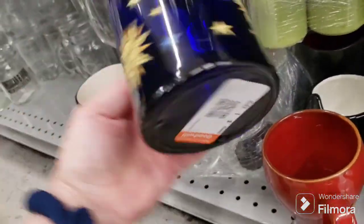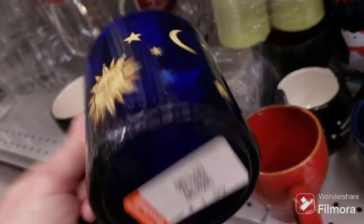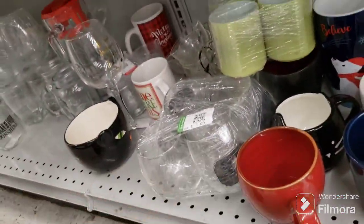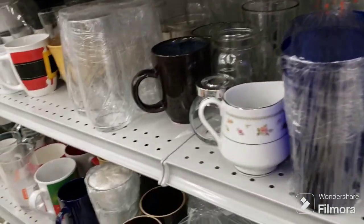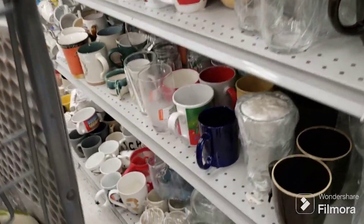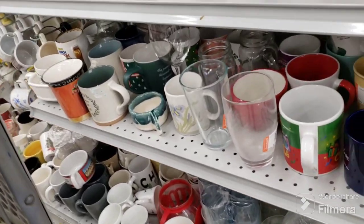Oh look at the celestial blue glass one — that's nice! We'll get that one. And I do sell some of this stuff on my channel so if you're interested, drop me an email or come to the sales.